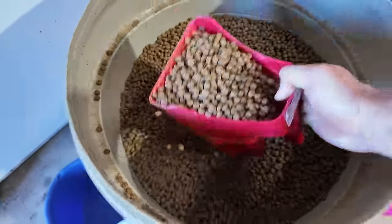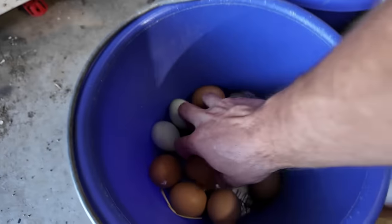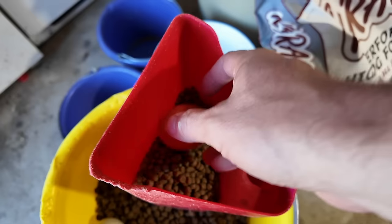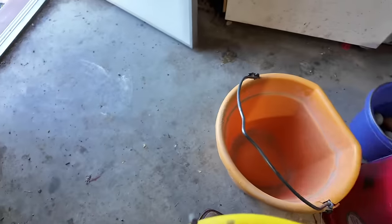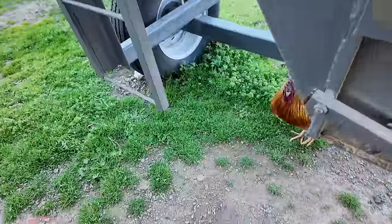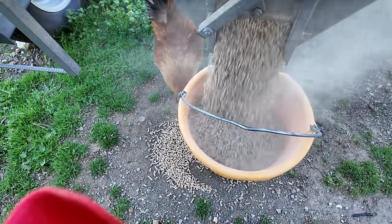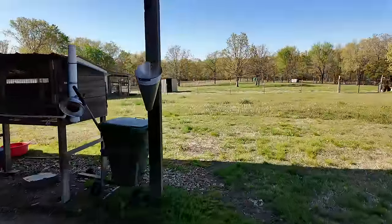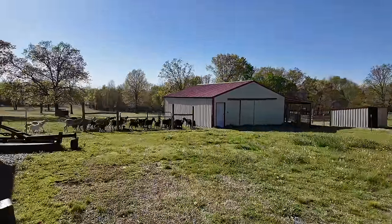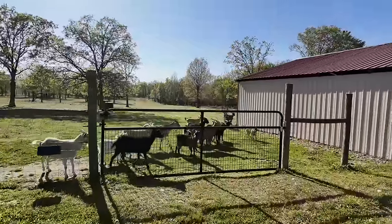Let's get some food and go feed Mr. Russell, Leeski, and Cora. Alright, here comes the challenge — now I've got two buckets to carry and the camera. There's my buddy Russell — he's going to run into the barn with the goats. He knows how it works.